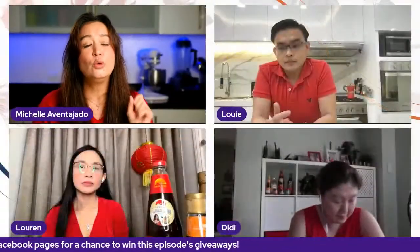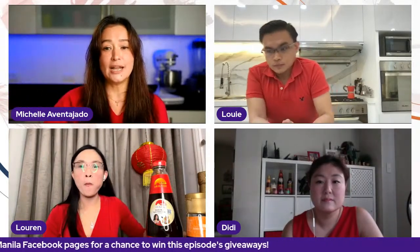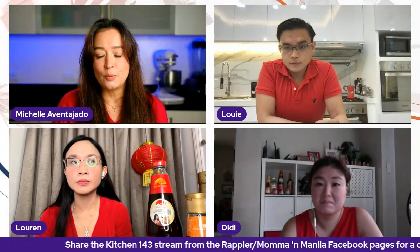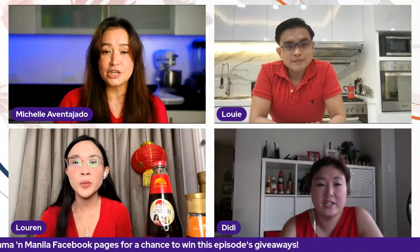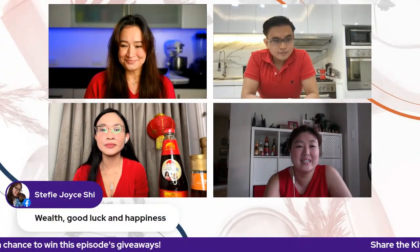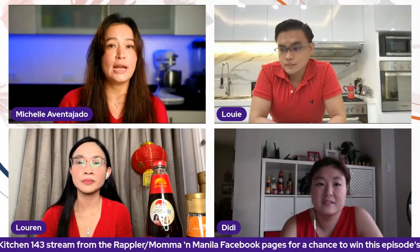The fourth person to answer correctly, who has shared the live stream and lives in Metro Manila, will get to take home all of these fun prizes. And it looks like we have a winner — our winner is Steffi Joyce Shee. Congratulations, Steffi. You answered correctly: wealth, good luck, and happiness. Be sure to answer the team when they ask you for your address and contact information.